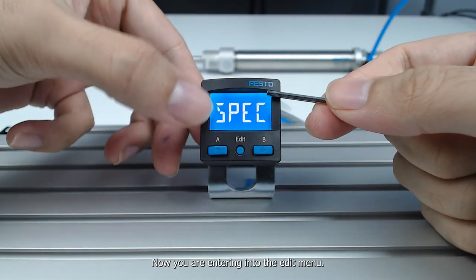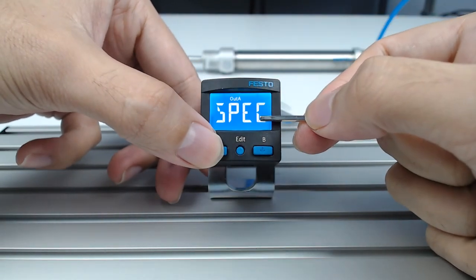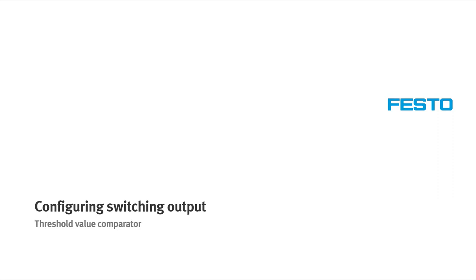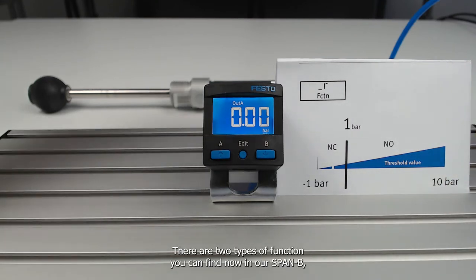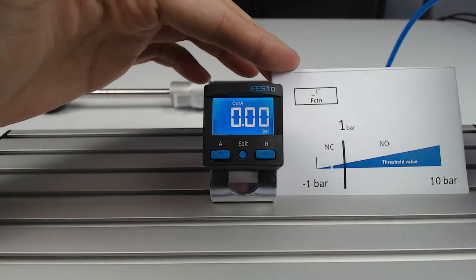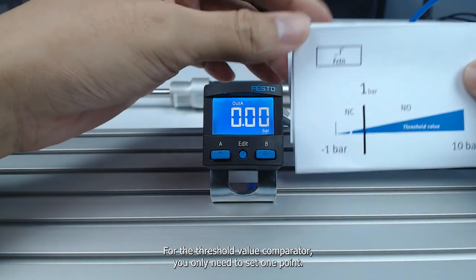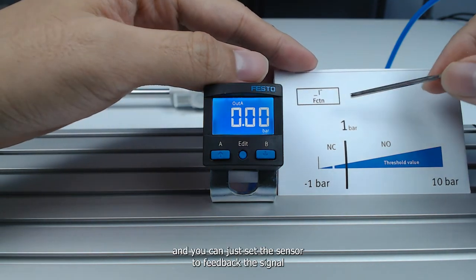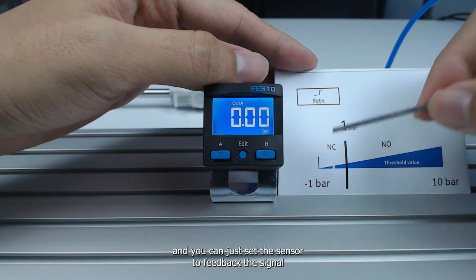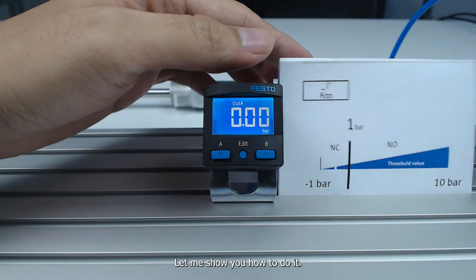Now you've entered the edit menu, where you can choose either output setting or special setting. This sensor comes with a pressure measuring range of negative 1 bar to 10 bar. There are two types of functions in the SPANB: the threshold value comparator and the window comparator. For the threshold value comparator, you only need to set one point — for example, 1 bar — and configure the sensor to give a signal when the reading is less than or more than that value.